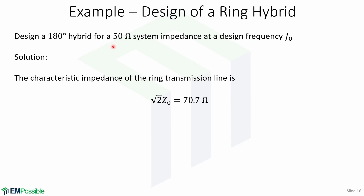Design example: Design a 180-degree hybrid for a 50-ohm system impedance at a design frequency F0. Since we have already analyzed the ring hybrid, the characteristic impedance of the ring transmission line is square root of 2 times Z0, which equals 70.7 ohms.